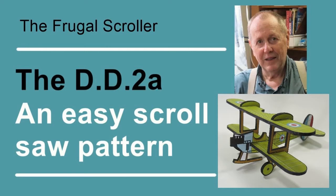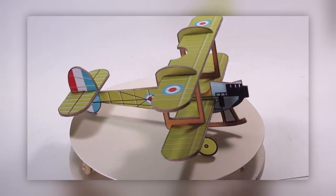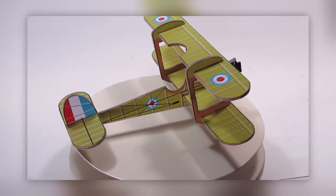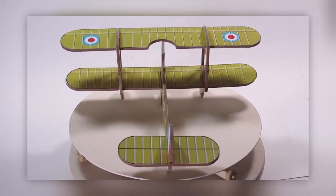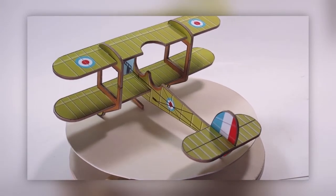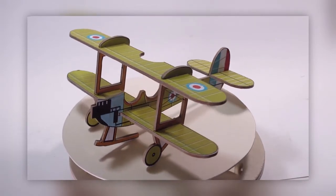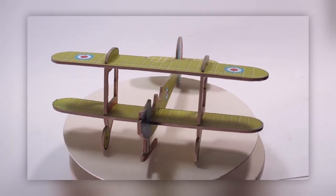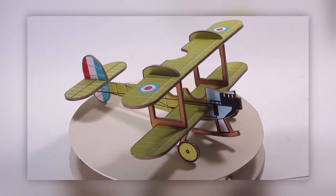The BD-2A is a fun, easy model to make with your new scroll saw. The BD-2A was a British single-engine tractor airplane, used as a front-line reconnaissance plane, but being somewhat defenseless against the German fighters, it was also used as a trainer, a communications plane, and for anti-submarine coastal patrol duties.